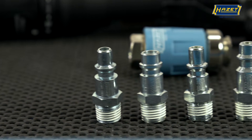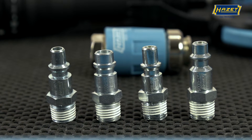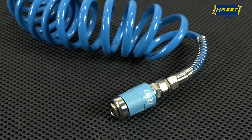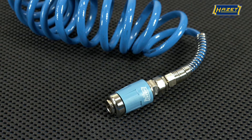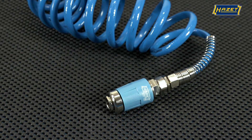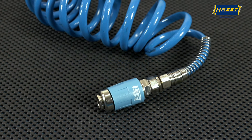Numerous national connectors can be inserted into the receiver of the Heartset safety couplings and offer perfect connections. Furthermore, the head of this compressed air accessory is made from solid stainless steel, which makes it almost impossible to damage.